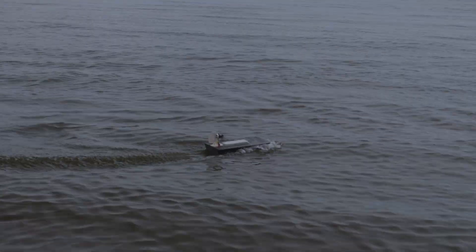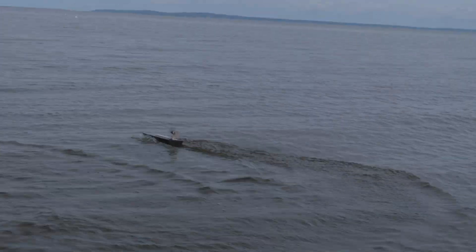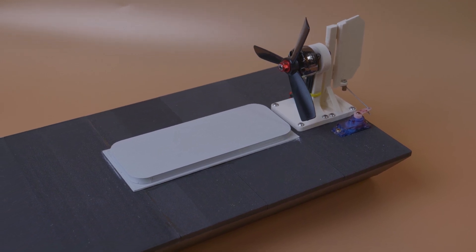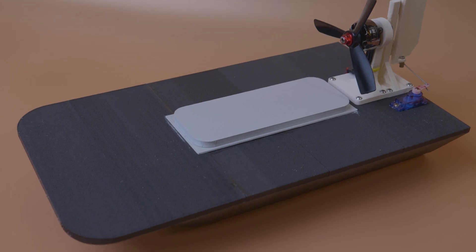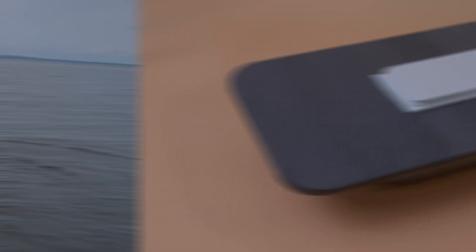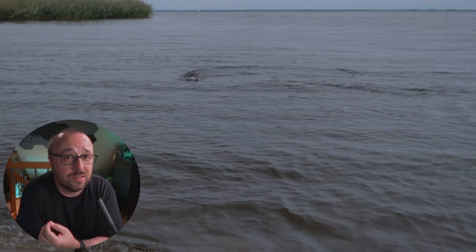It was a failure due to several reasons. Reason number one for this miserable failure is that there was not enough buoyancy. The 3D printed hull, although it was printed from lightweight PLA, did not have enough buoyancy to support the weight of the battery, motor, servos, and everything.